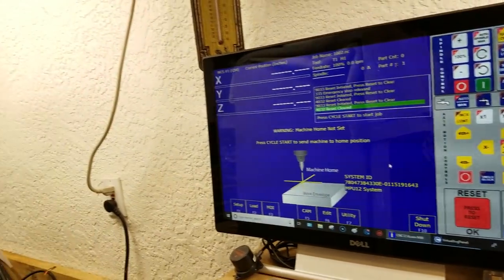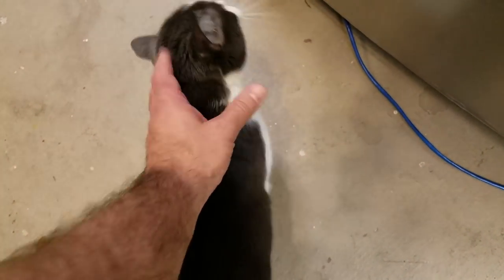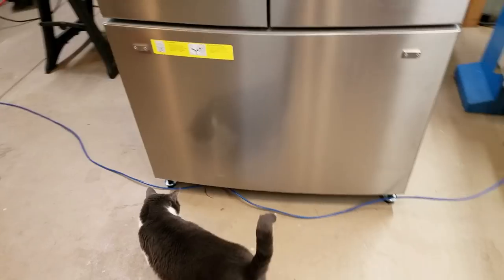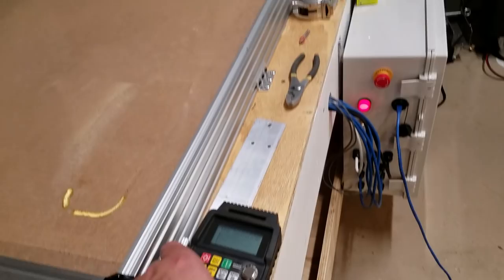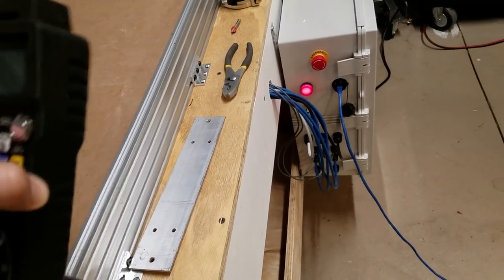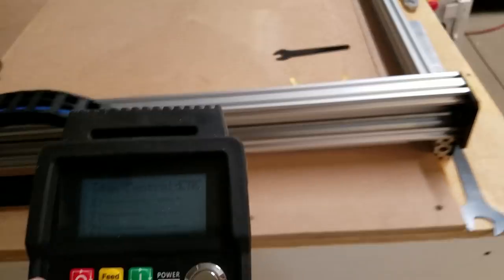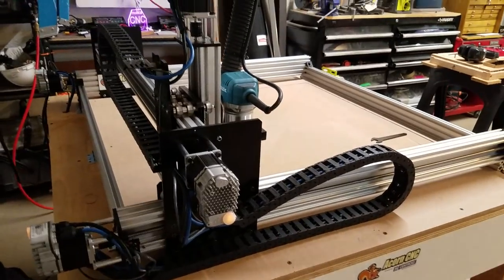I have a visitor — hey there Winston, came out to see me. You think there's food in this refrigerator? There's not. Joke's on you. Okay, I have my wireless pendant which is magnetically hanging on to my wrench, and going to cycle start to show you the homing routine.